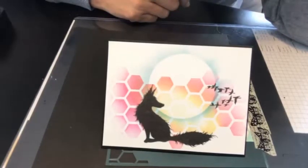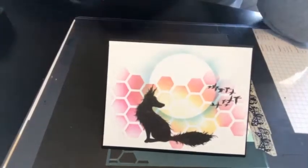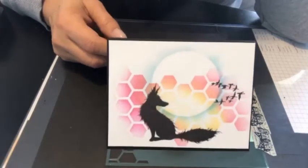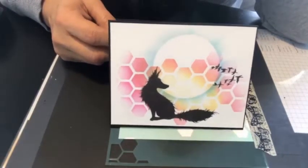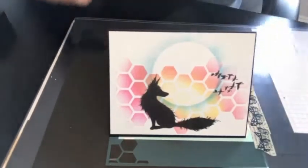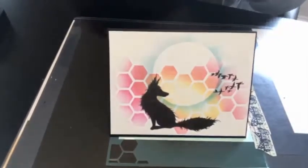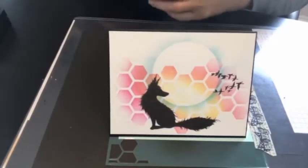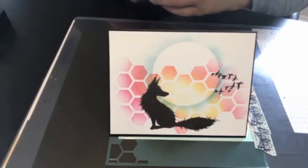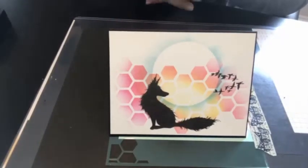Happy new year! I'm Vicki with the Lavinia World video design team. Today I'm going to share how I made a card that I blogged about on our last challenge in our Lavinia World group, so be sure to check that out for lots of inspiration. Stencils seem to have re-emerged after a while, and we do have a fantastic new line of Lavinia stencils on the Lavinia World website — be sure to check those out.